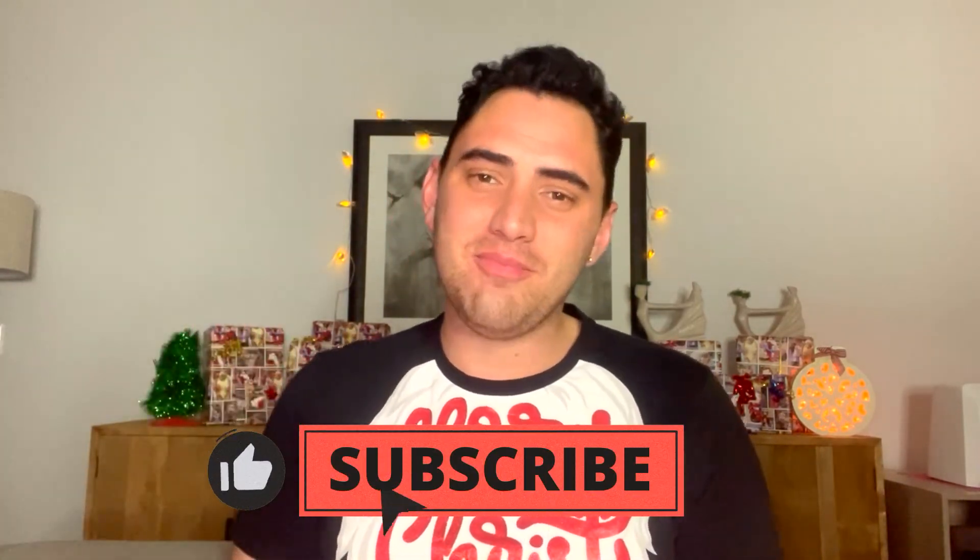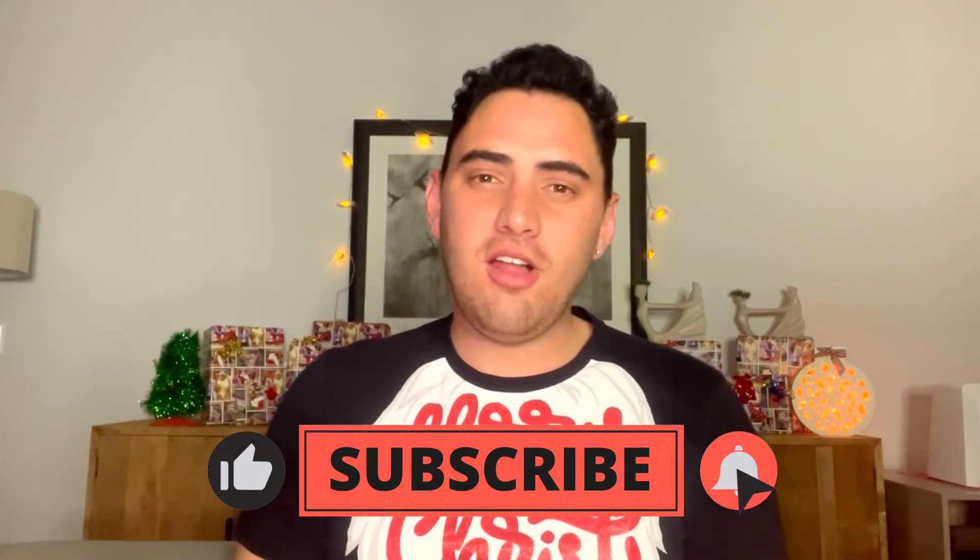Hey everyone and welcome to another video about Somnovations. I'm Somnovations. If you've been here before, welcome back. If you're new here, hi, welcome, please subscribe. If you missed last week's video, there'll be a link in the description down below. So today we're going to be kicking off the festive season with a holiday decorating video. Let's get into it.